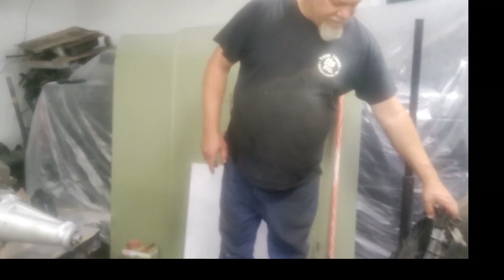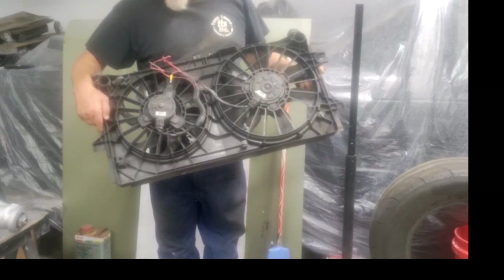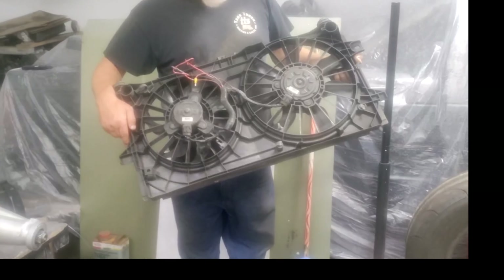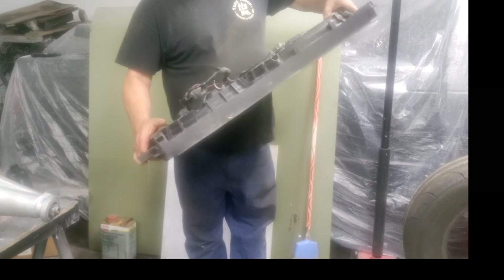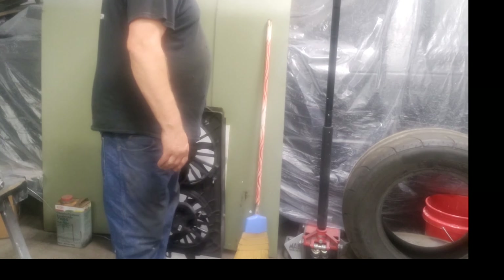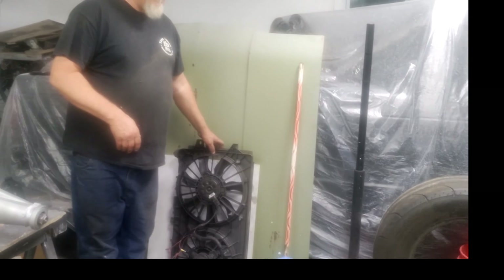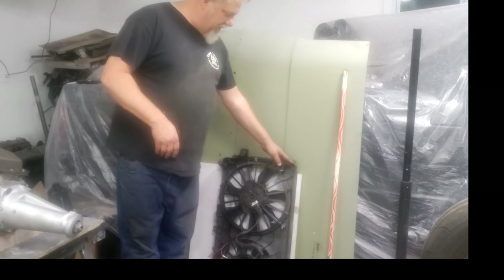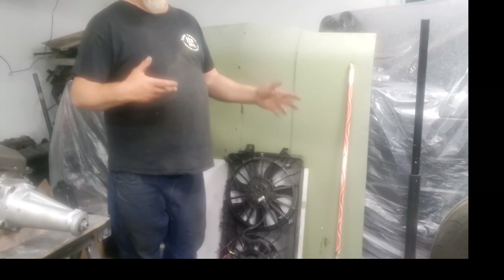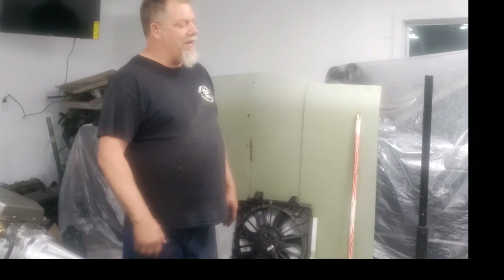Got an electric fan — I can't remember what car it was out of because it's been a while since I got it. This was 25 bucks. It's got a high and a low fan which will work with the wiring harness that we got for the truck. Still got the stock radiator for the truck — this may need to be cut down a little bit and modified to fit on there.